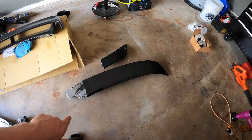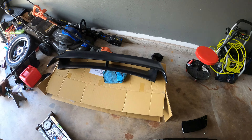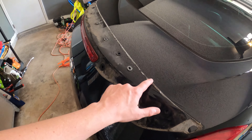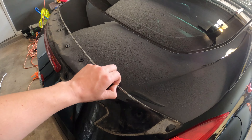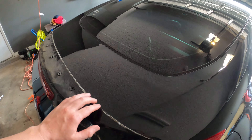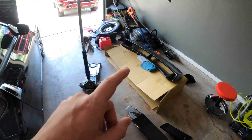Right now you can see I'm swapping out the stock spoiler — I kind of broke it putting on a Nismo wing. This is a nightmare, this stuff sucks. I did this last night and I'm waiting for one of those rubber wheel attachments to come in so I can get all this off, then I'll get it painted and throw it on.